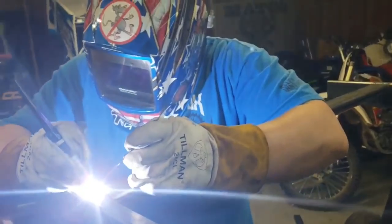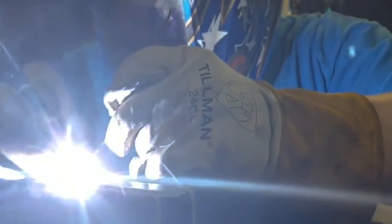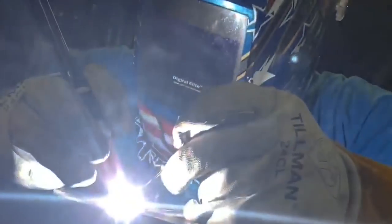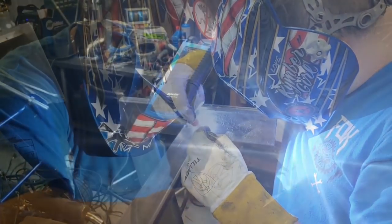This is my buddy Cody welding up the frame for the shelves. It was made from 1x3 square metal tubing and he TIG welded everything together. He did a great job — all the joints look sweet and I couldn't be more happy with it.